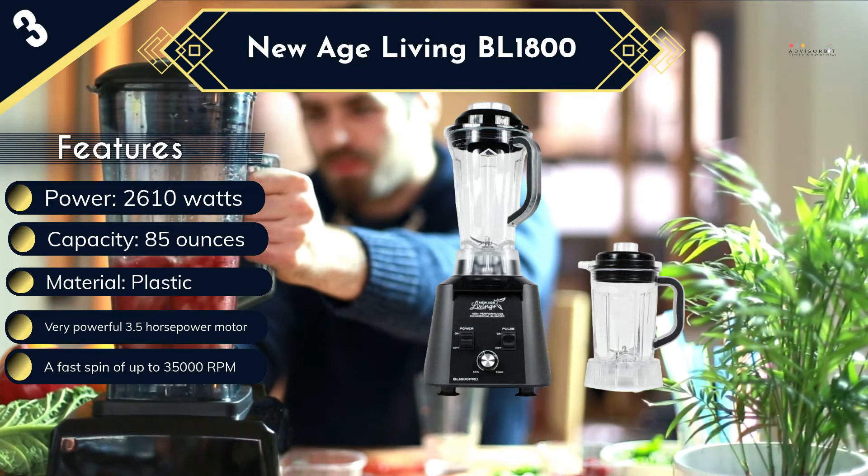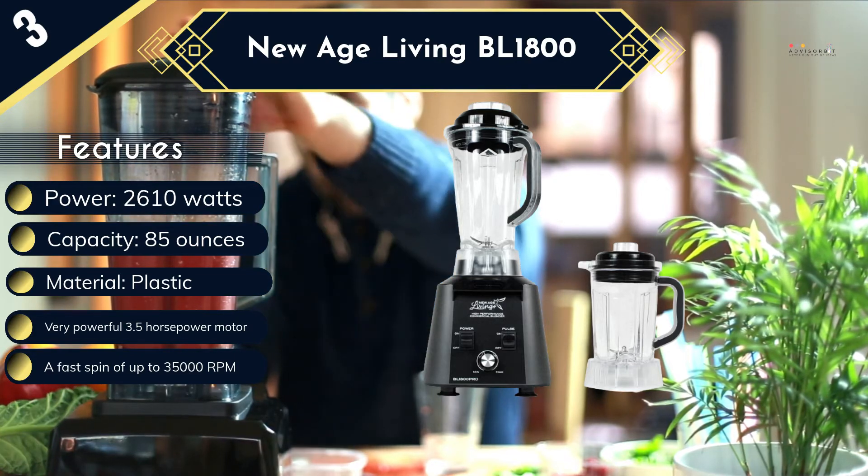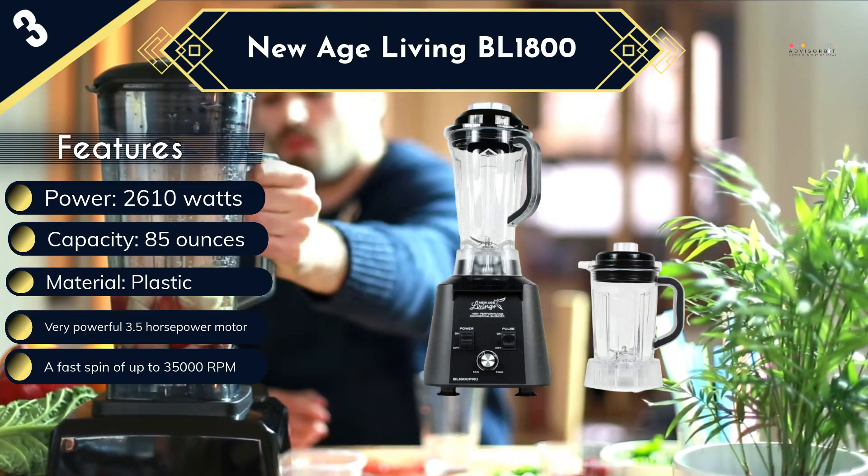On the downside, you get no presets, but it has an unmarked variable speed dial that only shows the minimum and maximum speed settings. This lets you select through a very wide array of speeds in between, while the included pulse control gives you manual control.